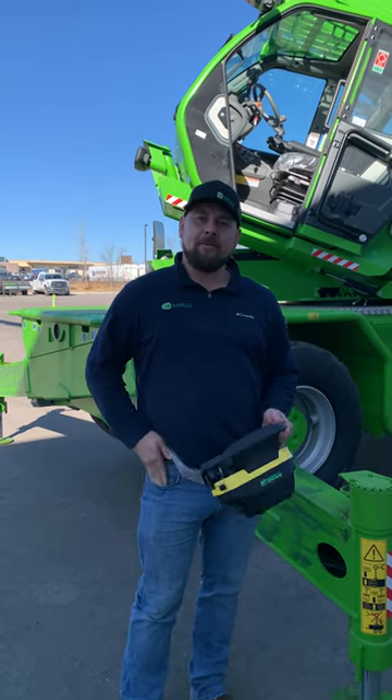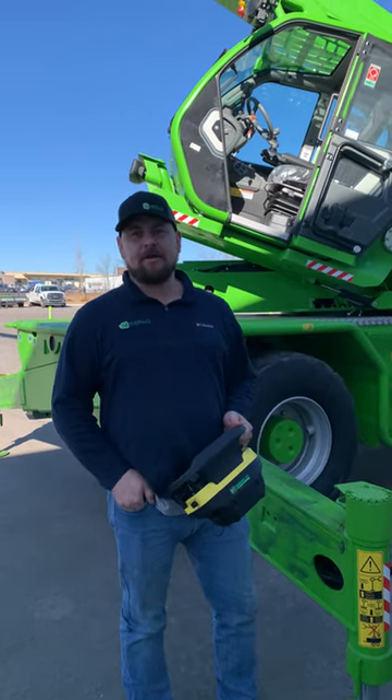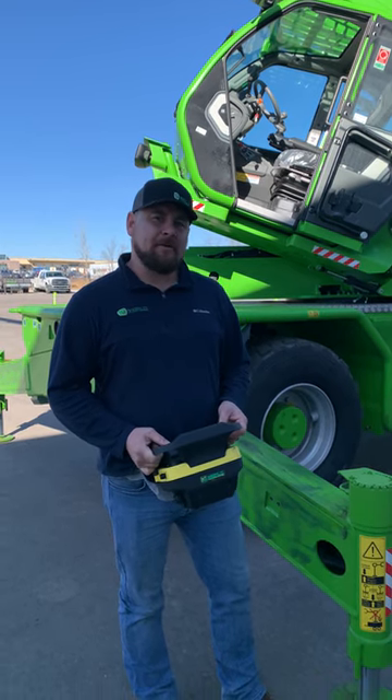Hi, my name is Blake Barker. I'm here with AMS Merlot in our Kansas City location, and today I want to talk about the 50-30 Roto.